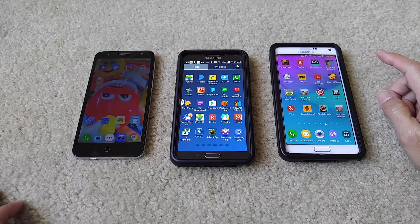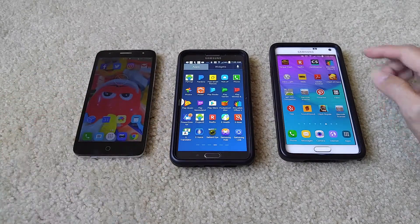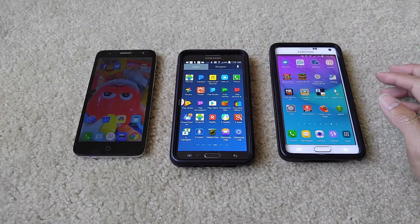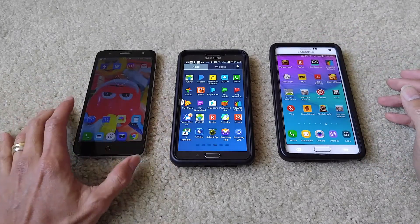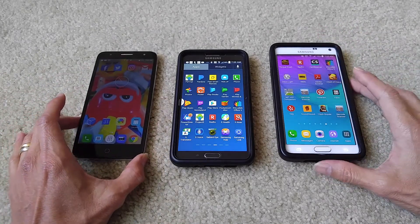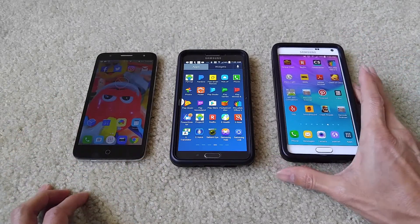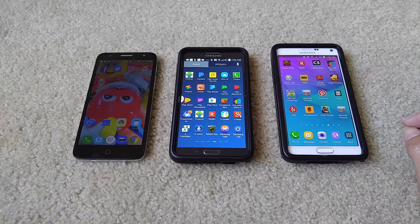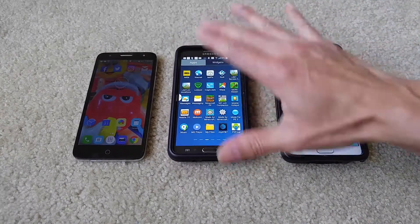Hey YouTube, welcome back! Today I'm going to show you a tutorial on how to fix your Android phone. This applies to all Android devices and this is for unrooted devices.